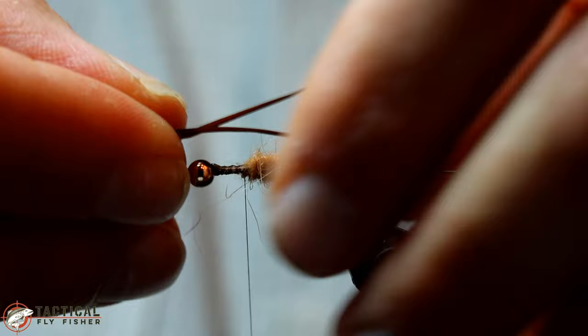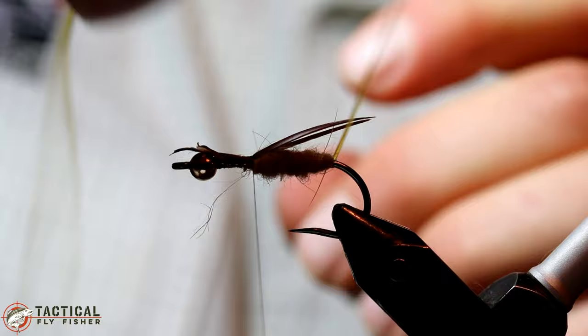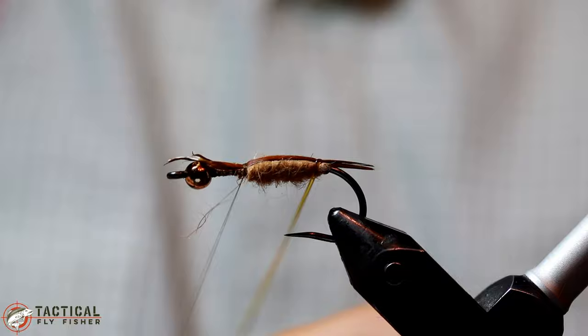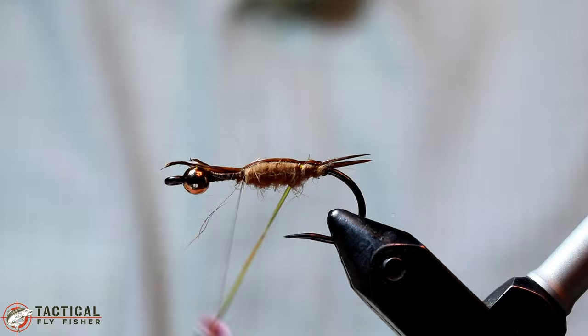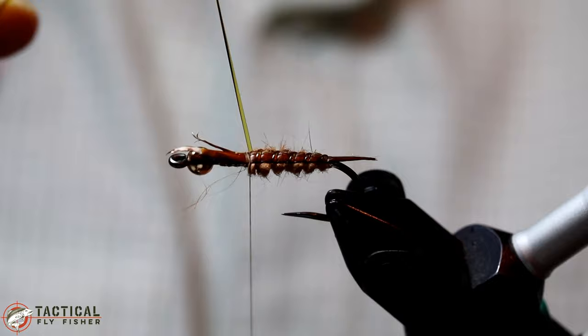Now I'm going to take two paired goose biots. These are brown. I'm going to pair up the tips and tie them in facing back, and then take the D-rib and make a tight turn behind the dubbing. That's important to get the tails right. Then you'll make your neck strap over into the tails and then just go ahead and wrap in loose wraps up the shank, keeping it under tension the whole time. If those tails are together to begin with, you can manipulate them with your thumbnail in order to get them to spread apart. You can see that D-rib provides a really nice indentation effect.